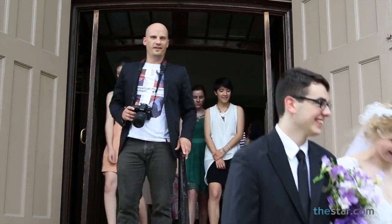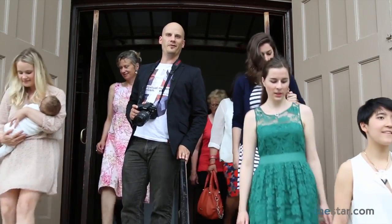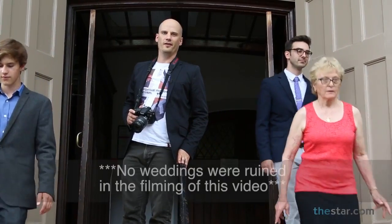Well, there you have it folks. With wedding season just around the corner, hopefully some of those tips and tricks can help you capture every one of those intimate moments this summer. For thestar.com, I'm Randy Risling.